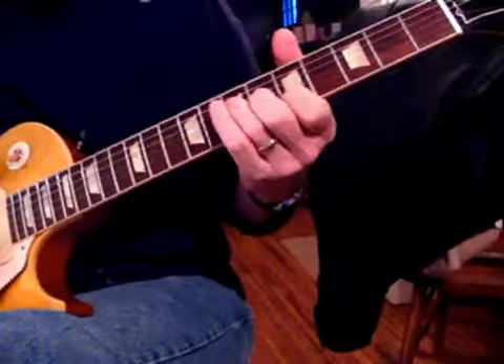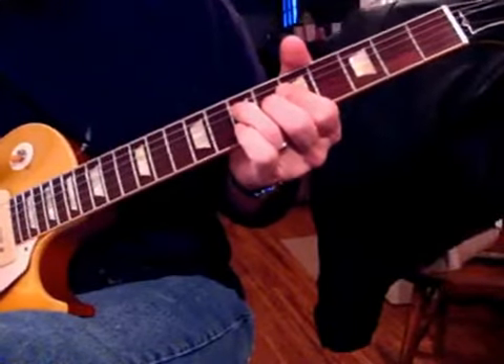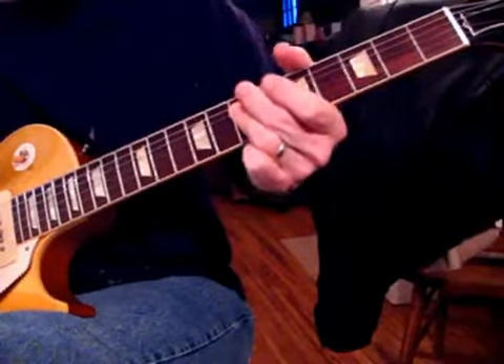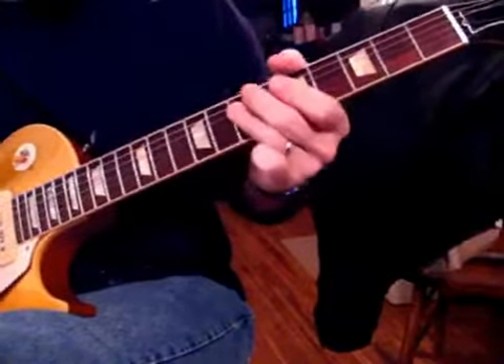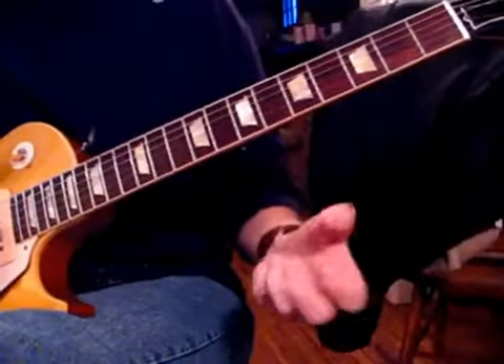Now we're going to do the verse — it goes like this, and I'll do that slow. You can hit the open A string to give it a little more power.